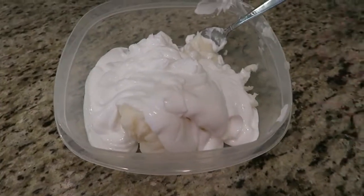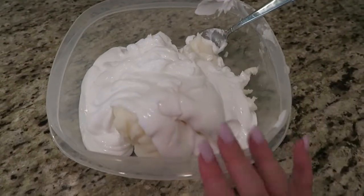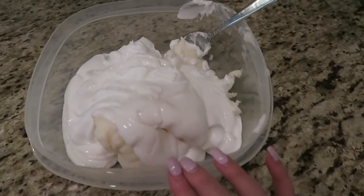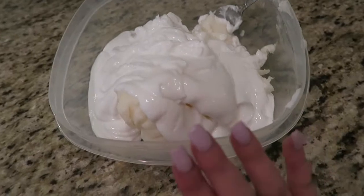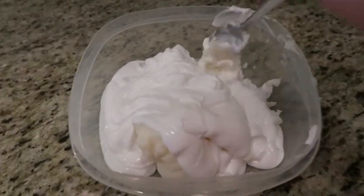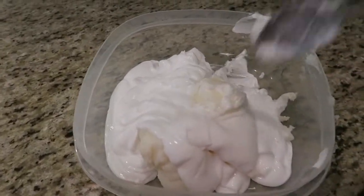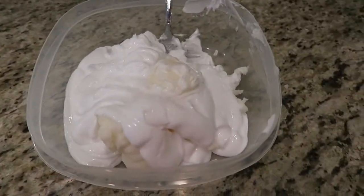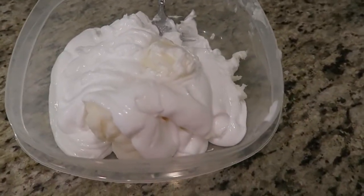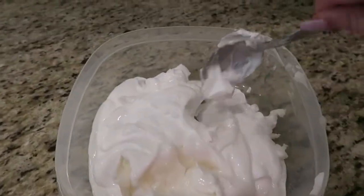Now it is time to stir all of these lotions together. It looks like a lot of lotion because it is. Normally my mom makes this, but we usually share it — I'll get a container and she'll get a container. So give it to a friend, give it to your mom, or hog it all for yourself. Just as a warning, it does make quite a large amount.